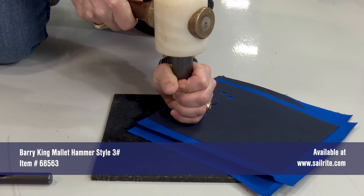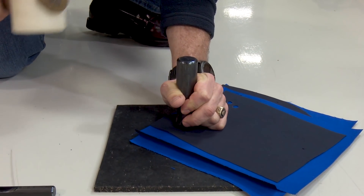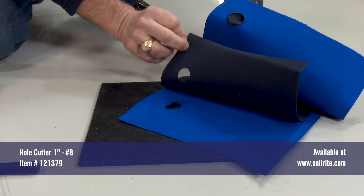The use of a proper mallet, like the three pound Barry King mallet, makes for easier cutting. As you can see here, the number eight hole cutter only takes two blows when cutting through the canvas.